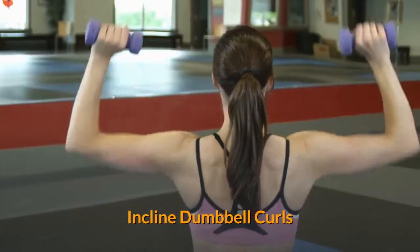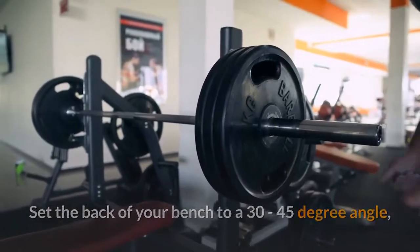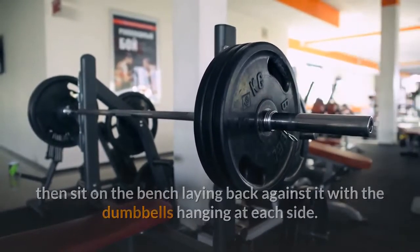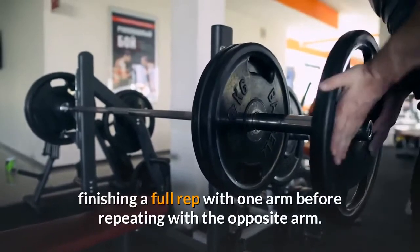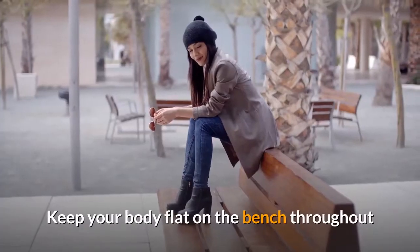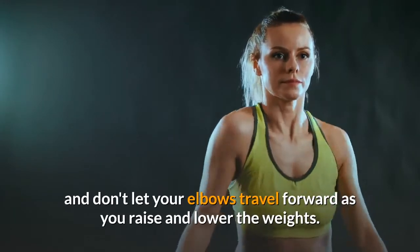Incline Dumbbell Curls. Set the back of your bench to a 30 to 45 degree angle, then sit on the bench laying back against it with the dumbbells hanging at each side. Perform your curls through the full range of motion, finishing a full rep with one arm before repeating with the opposite arm. Keep your body flat on the bench throughout and don't let your elbows travel forward as you raise and lower the weights.